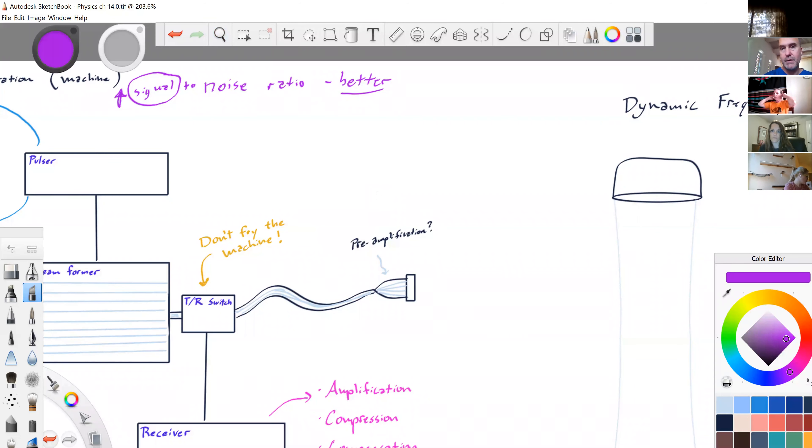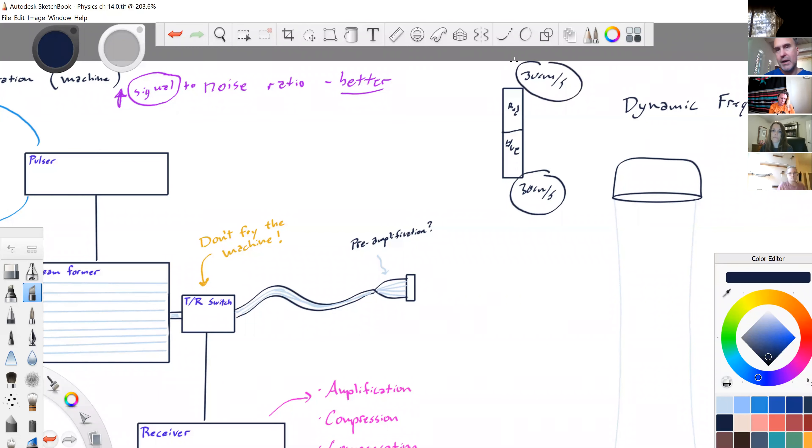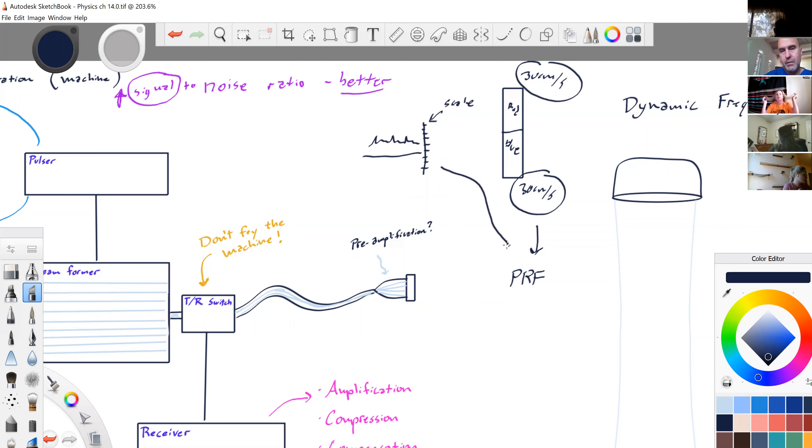Your scale can be a few things. One scale is your color scale — with red and blue — which refers to velocity. In this case, 30 centimeters per second. That's controlled by our PRF, the pulse repetition frequency. Same thing with pulse wave — that's also a scale, and we change that with PRF.